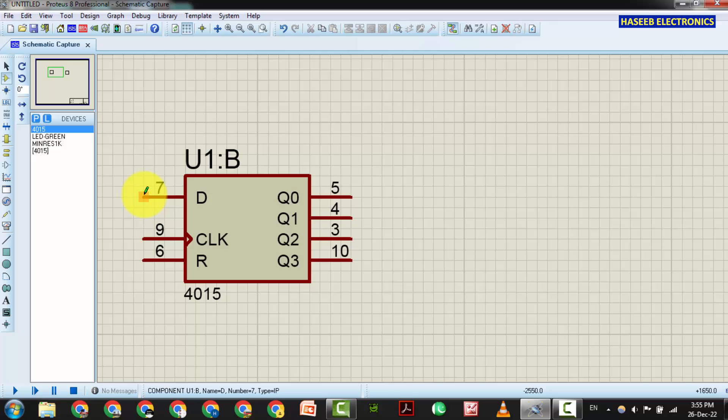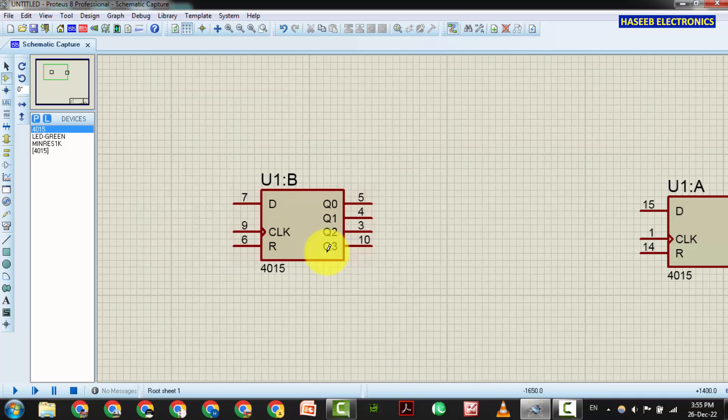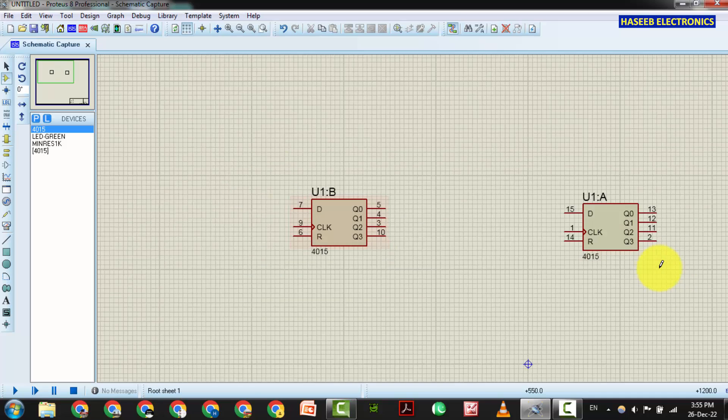Data available at the D pin, because it is using a D flip-flop circuit. Data present at D will be shifted to the output side when the clock input pulse arrives. It will shift this data to the first output pin Q0, then Q1, Q2, Q3. That is one stage.